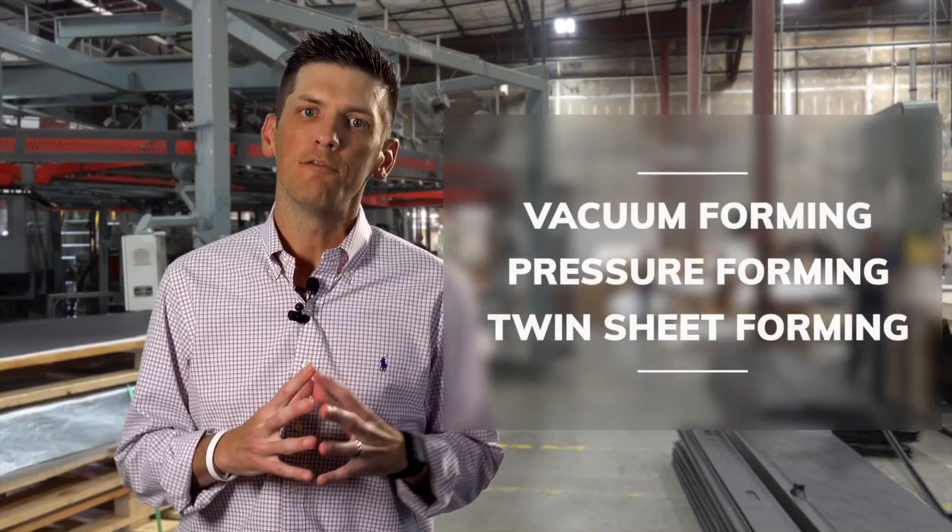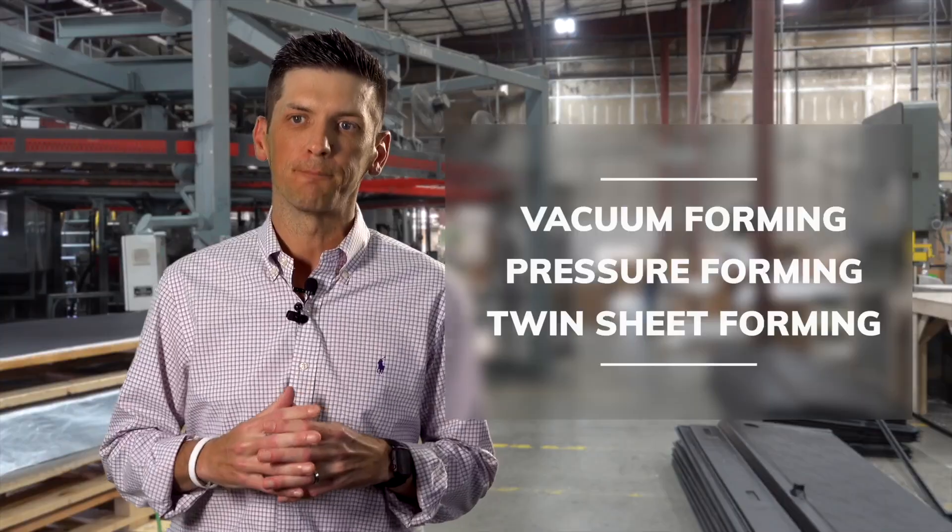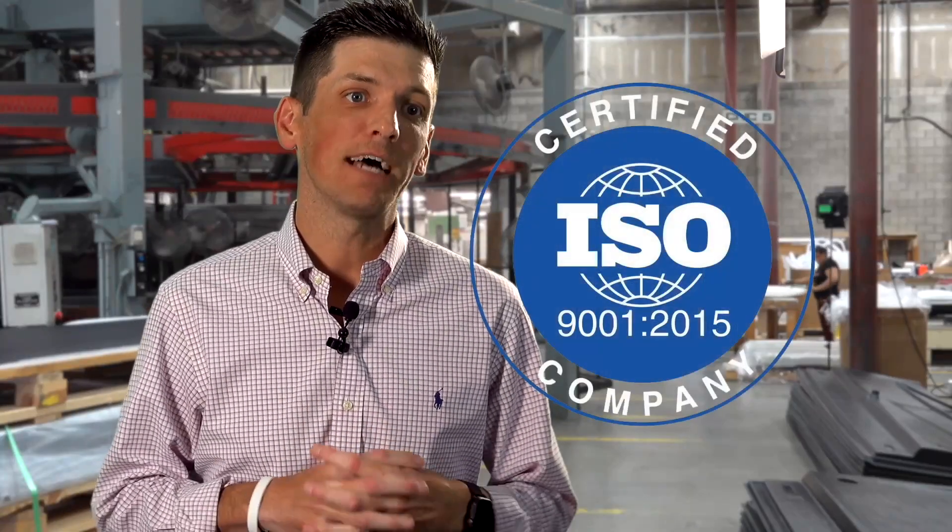Here at C&K Plastics, we're a manufacturer of all size parts from small to large — vacuum forming, pressure forming, and twin sheet forming. We are ISO 9001 and 2015 certified.